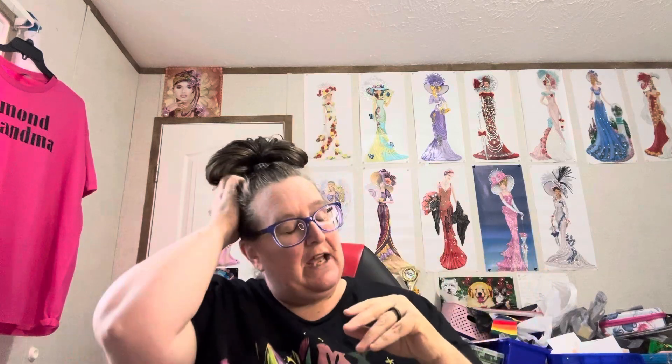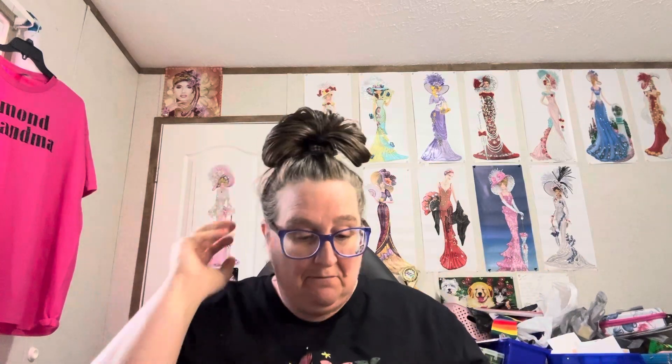Hey y'all, Diamond Grandma again with another completion for #FantasyLife24, with my co-host Diana Loves Colors. I hope y'all have enjoyed this event. It's been a little hard for me because I don't have a lot of fantasy stuff other than gnomes — I have plenty and gobs of gnomes — but I just don't do a lot of mermaids and unicorns and that kind of thing. I need to start buying some though.